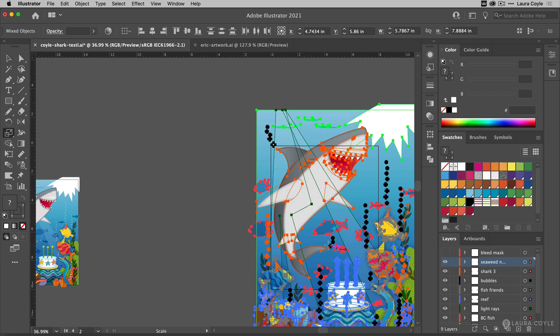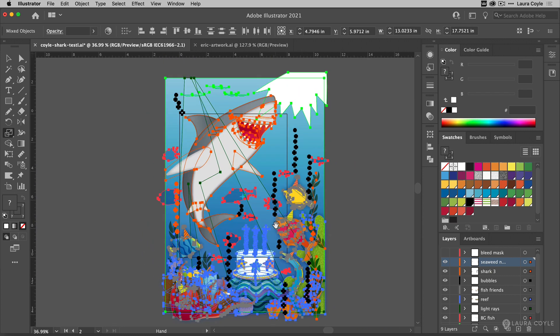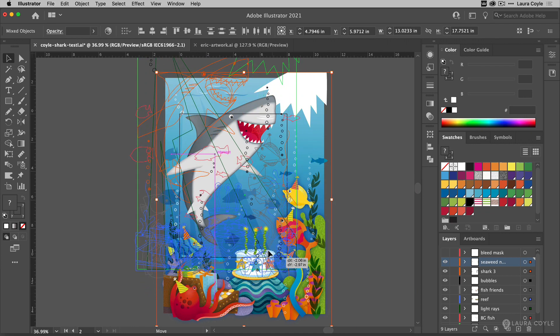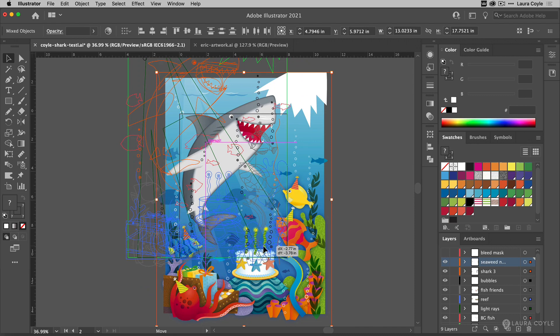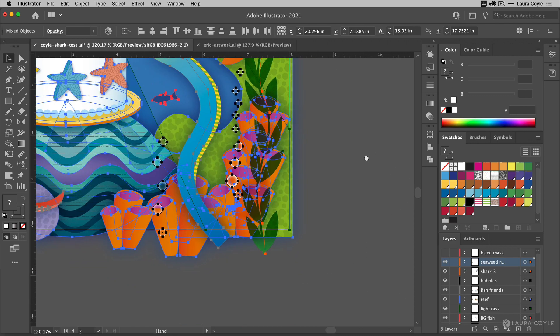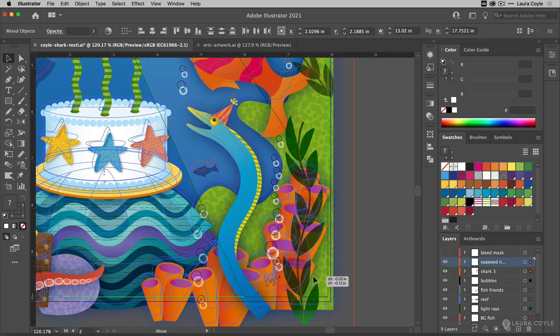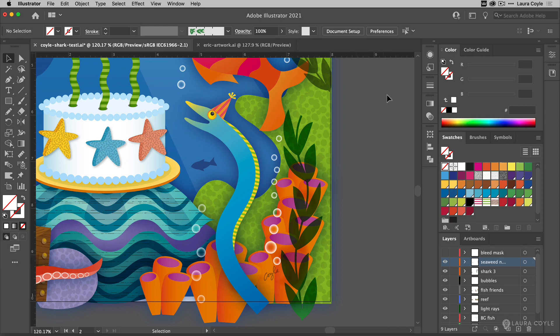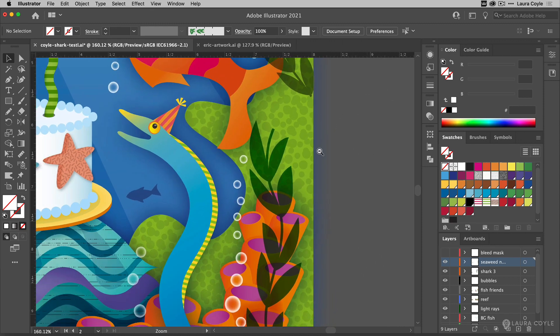With everything checked I can click OK and now I know that I've scaled this properly. I'm going to get my selection tool — everything's still selected — and I'm going to align it to the bottom corner of this artboard, getting this a little bit closer to the edge. Step one is looking good.